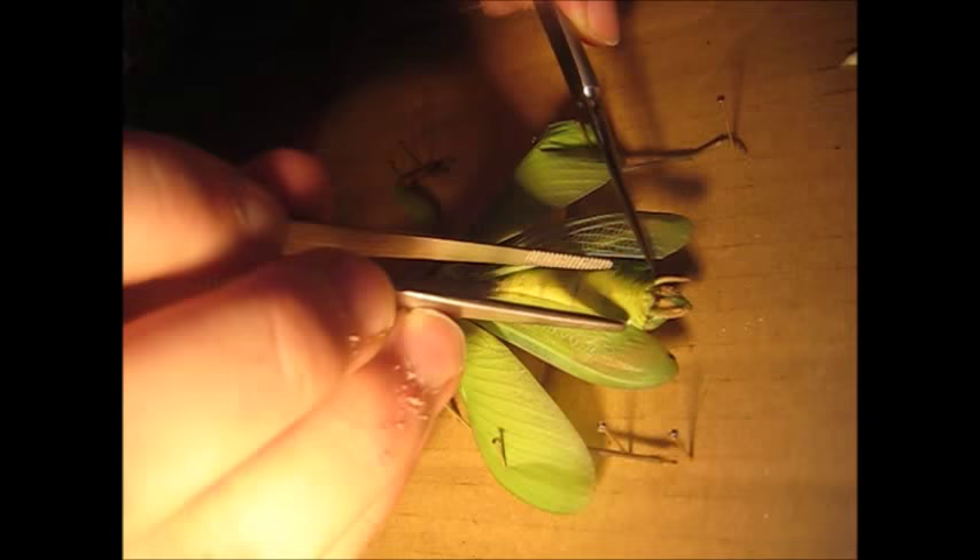If we pull these wings apart, you can see these structures here — two little prongs on the back, segmented. These are called cerci, C-E-R-C-I, and they are used to tell wind direction if the mantis needs to fly. They mostly fly as a flight response — a fear response in relation to predators.